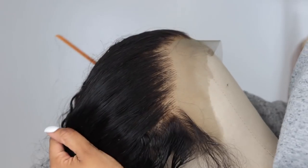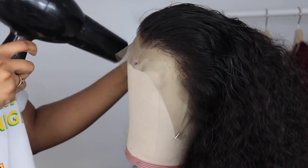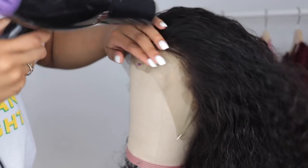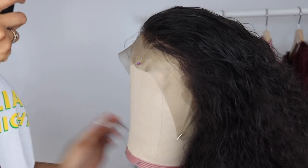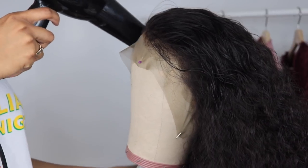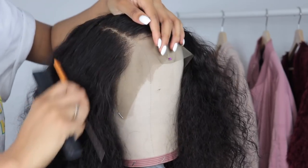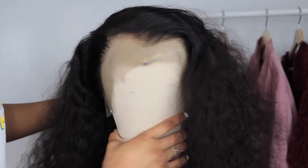That looks so good! Don't be afraid to pluck, but also be mindful of how much you're plucking — you definitely don't want bald spots, and once you over-pluck there's no coming back. Take your time, be mindful, practice, and you will get the hang of it. I'm just blow-drying the area I sprayed water on and showing you guys the parting — it looks very natural from any side. That's what plucking two inches from the hairline does for you.